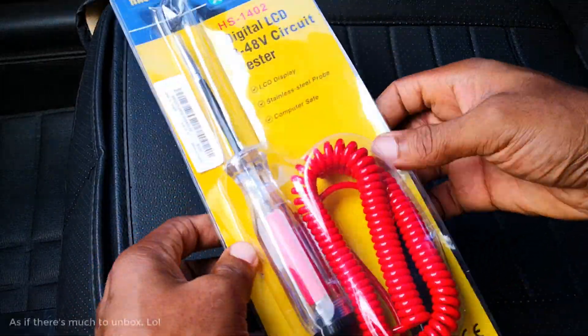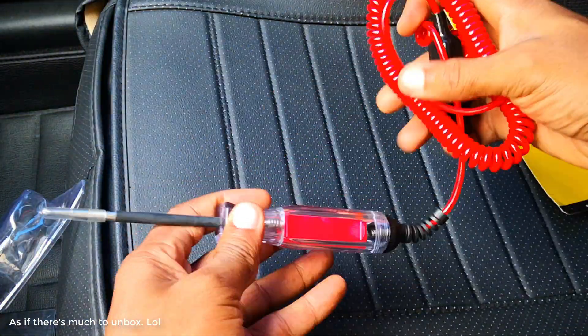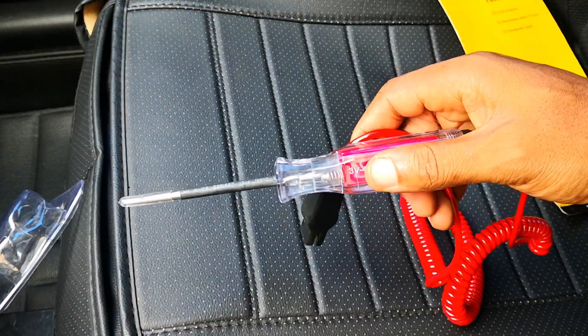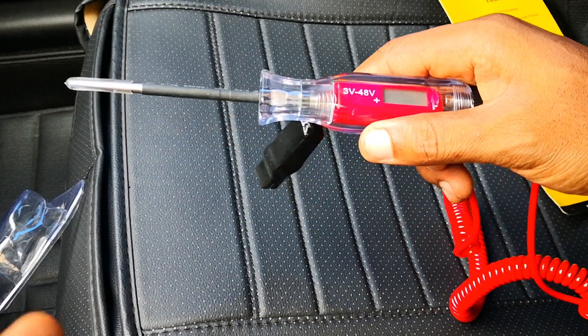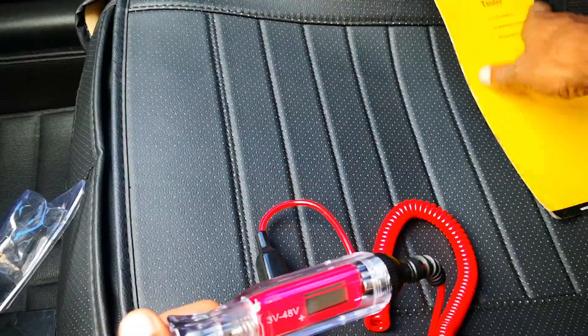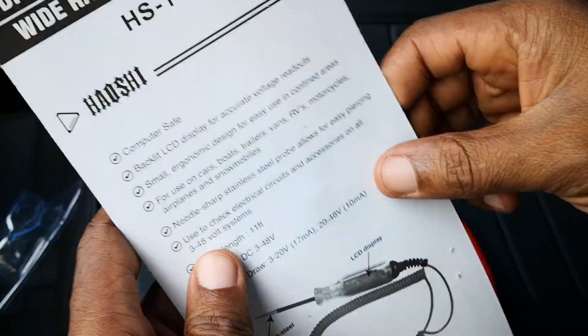A quick unbox here. There are multiple similar brands on Amazon or other online shops, but most of these are made by the same manufacturer, which in this case is Haoshi.